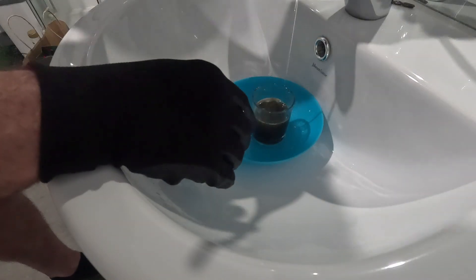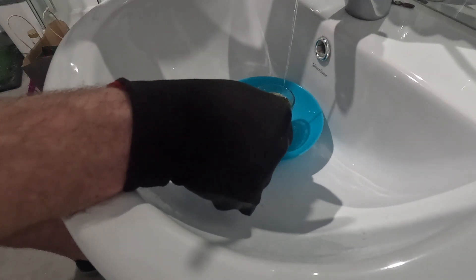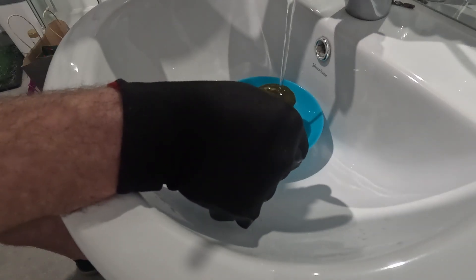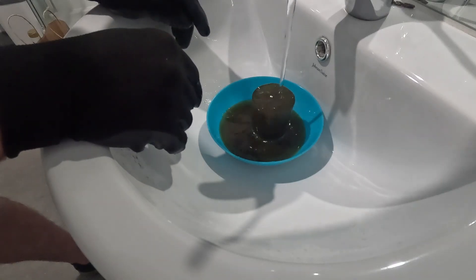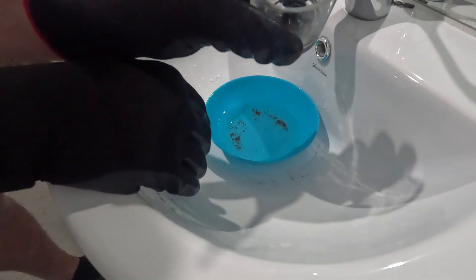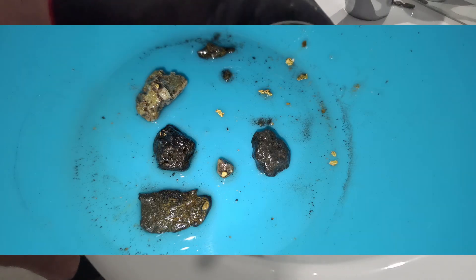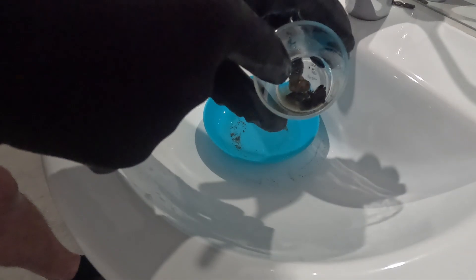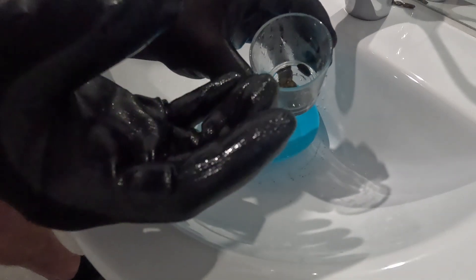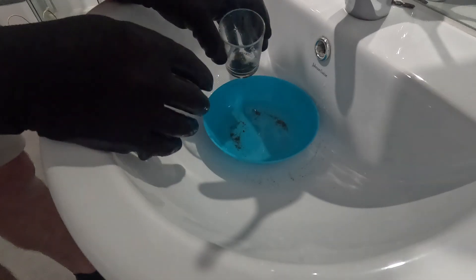Gold is 19.3 times heavier than water, so the gold will sit at the bottom of the jar. We're going to run it out, dilute it, and have a look at the rock. There's definitely a lot more exposure on those rocks now to the little bits of gold. There's one right in the guts there that's really popped out - so it's definitely working, it's just a really slow process.